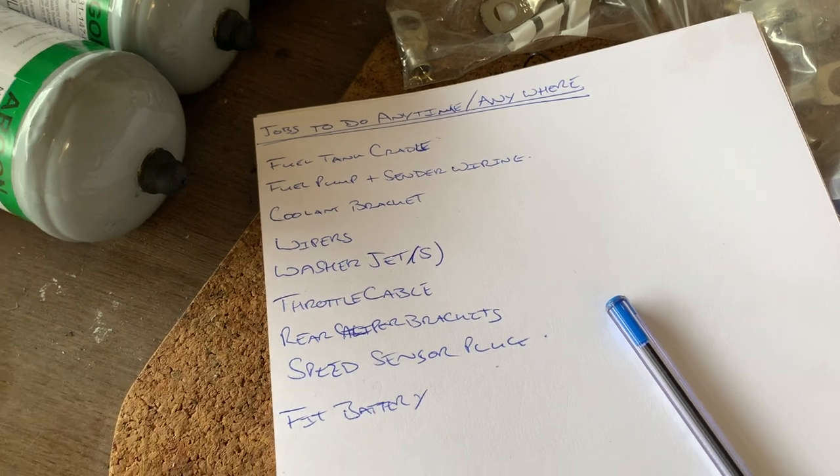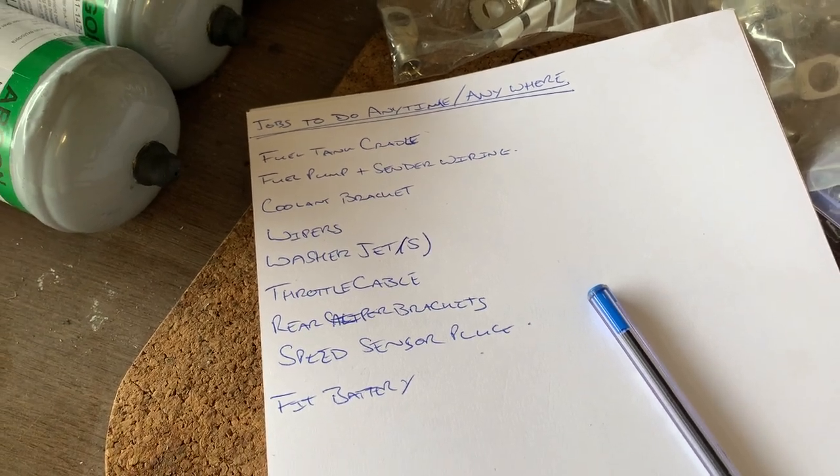I have this list of jobs for random little bits and pieces that I need to get done — jobs I've decided can either be done here before the car goes back to Steve Walford's, or over there once the car's there for other work. Little jobs I can crack on with while Steve's doing the bits I can't do, but unfortunately they're the only jobs I've got at the moment, so we're going to knock out a few of those.